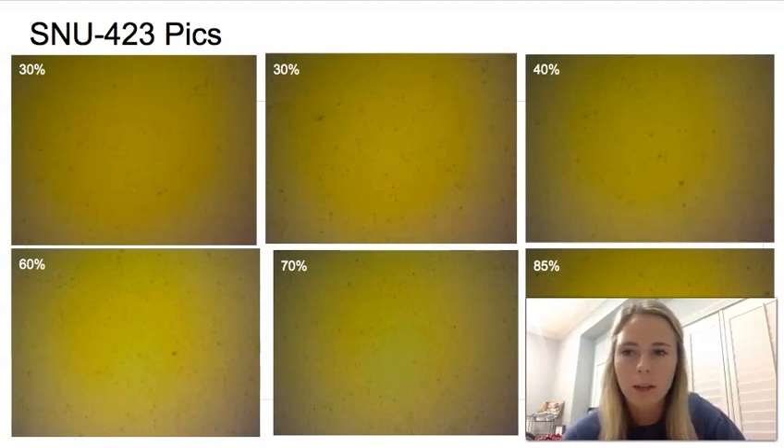This is kind of just an overview on the HepG2 and the SNU 423 cell lines that we grew this summer.